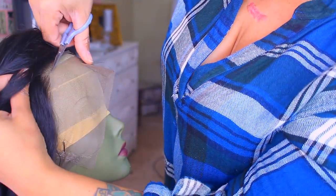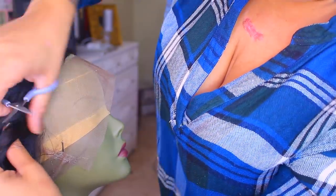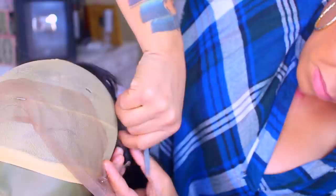I got it on sale at Walgreens one day — I just seen it, it was fairly cheap, and I said I'm just going to give it a try. I spray it on the hair and then I use my wand to curl it, but I'm also going to style it a little bit more once I put it on in this video.